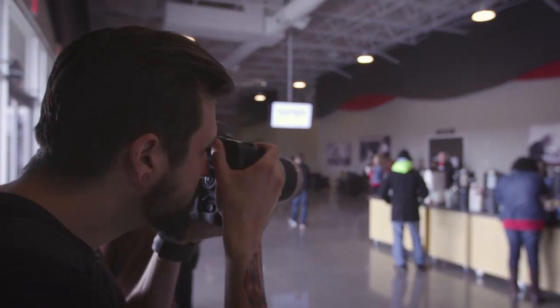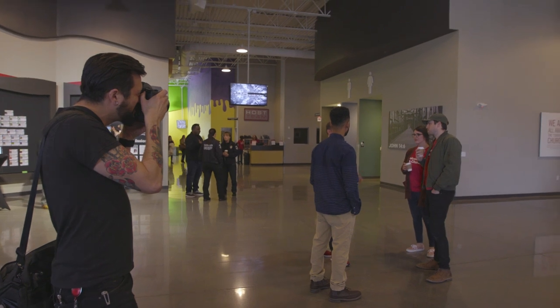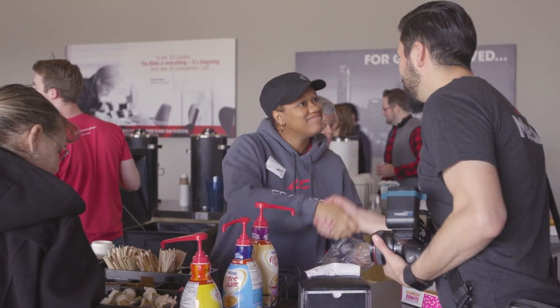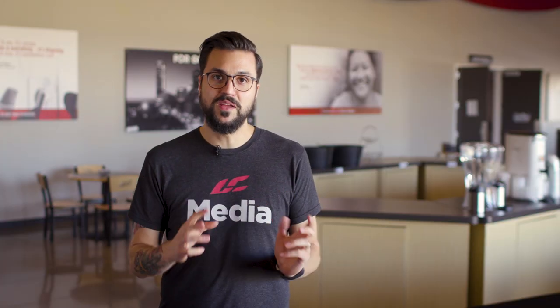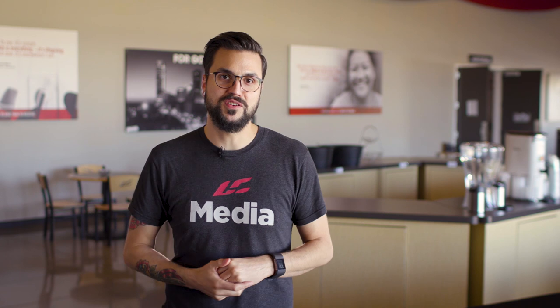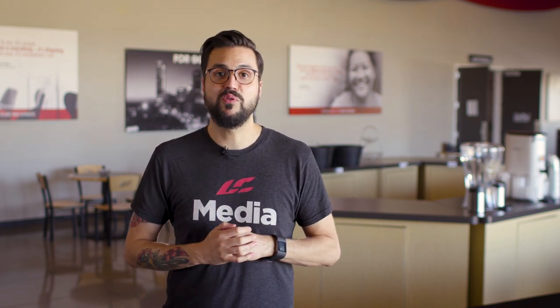When you're taking pictures, you want to be as minimal of a distraction as possible. I would recommend wearing as much black so that you can blend into the shadows. You'll also want to be sure that if you sense someone doesn't really want their photo taken, feel free to approach them and ask if it's okay. If you see a moment happening and it looks a little intimate, you can take that picture, but then go back later and make sure they were okay with it. You can even show them on the back of the camera. When you're taking pictures at the church, you are representing the church — make sure everyone feels comfortable and respected.